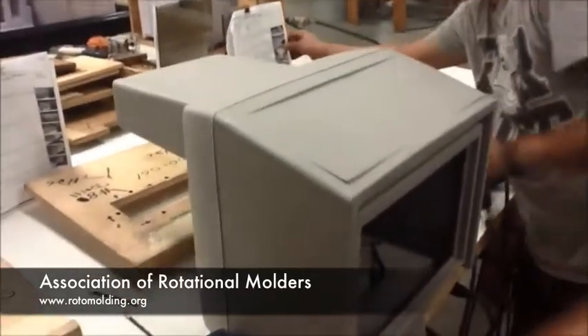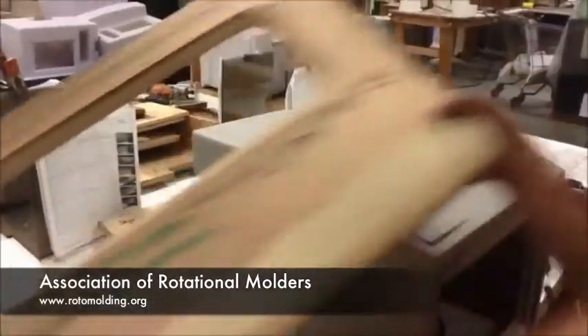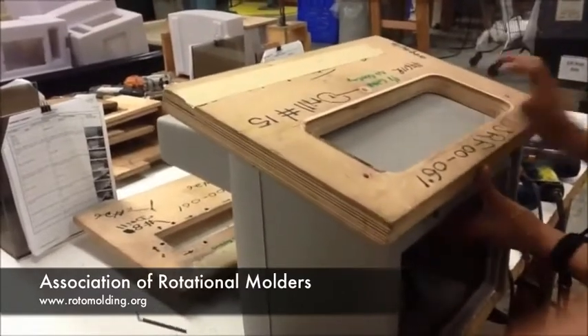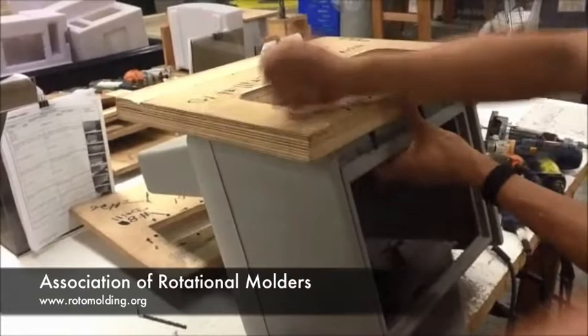He's looking at the directions one more time with the picture. He puts the fixture on top of the part and makes sure the pins are nested around the part itself.